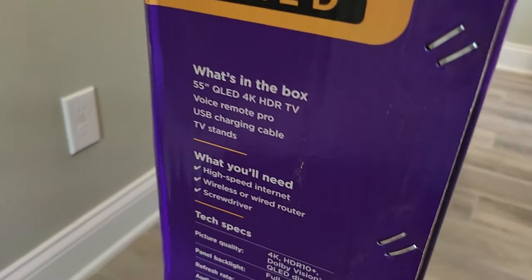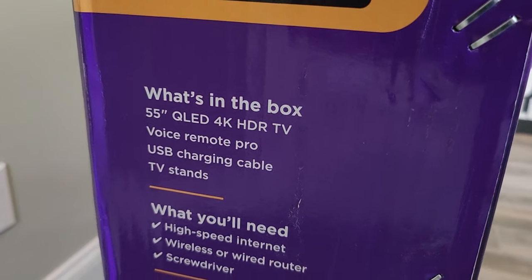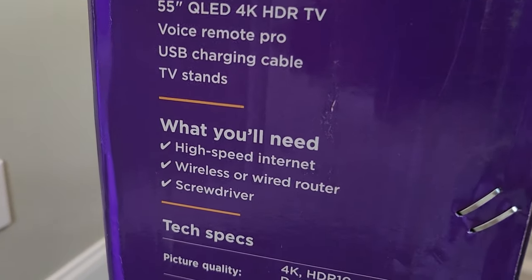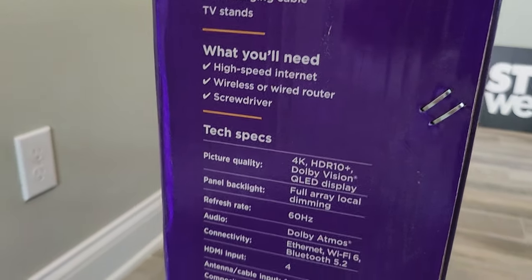Let's check out what's in the box first. We do get the TV itself, the Voice Remote Pro, as well as a USB charging cable for the remote. It also includes the TV stand. You'll need your internet, wireless or wired router, as well as a screwdriver.